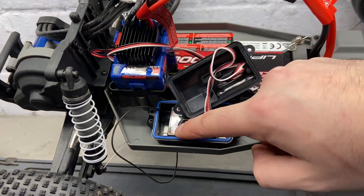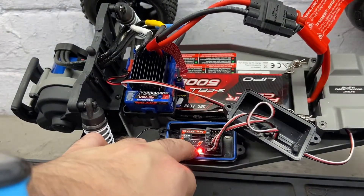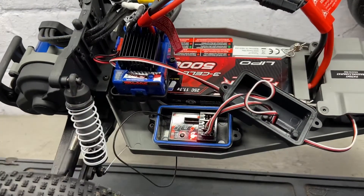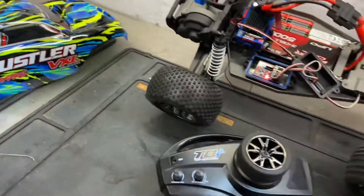Hold the link button on the receiver, then turn the power to the car on. You'll see the light on the receiver is flashing. Let go of the button — it's still flashing. Then you need to go to your transmitter.